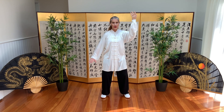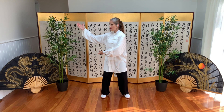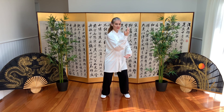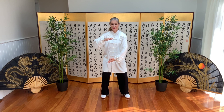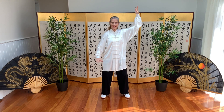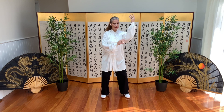From here, we block with the right. The left comes up and blocks as well. We hold the ball — left is on top. We separate the arms and sink. Block. The elbow is generating the movement.